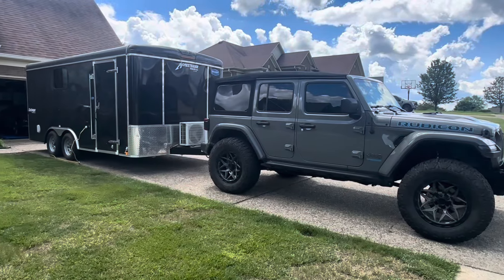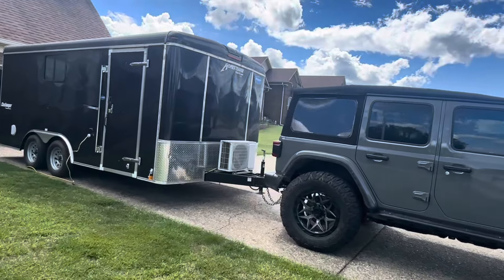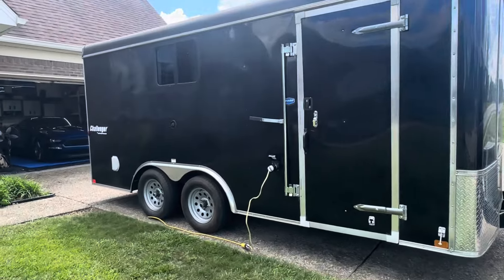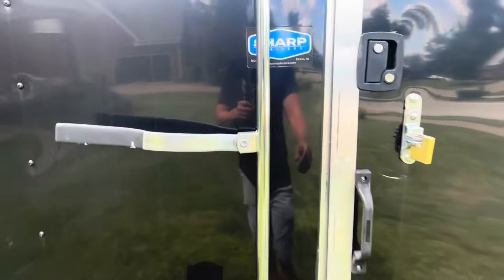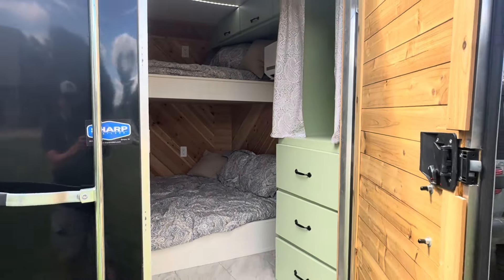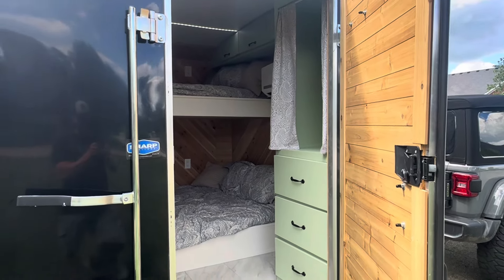Hey guys, so I do have the Jeep hooked up to the cargo trailer — this is something I just picked up. It's a custom build, and I wanted to show you guys inside. As you can see, there's a window and a power port on the side there. The reason why is because what we have here is a custom-built camper for us for the weekend trips away. So let's go in and take a look.